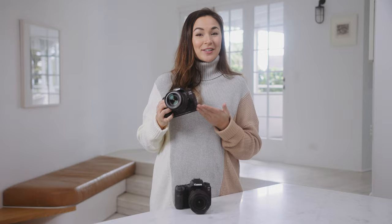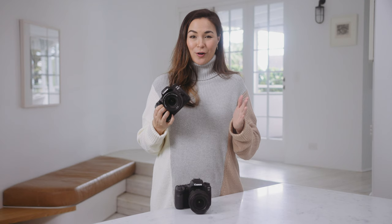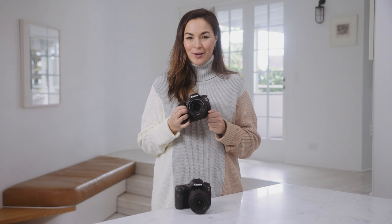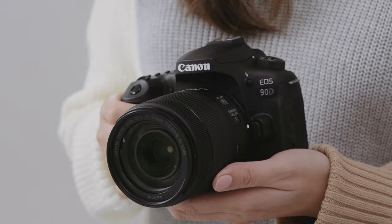Hi, I'm Gemma Peanut. Here in my hands is Canon's much-loved EOS 80D. This camera has been popular amongst enthusiast photographers because it packs a punch with specs but doesn't have the price tag of professional grade cameras. But now Canon have introduced the successor to the 80D — introducing the new Canon 90D.